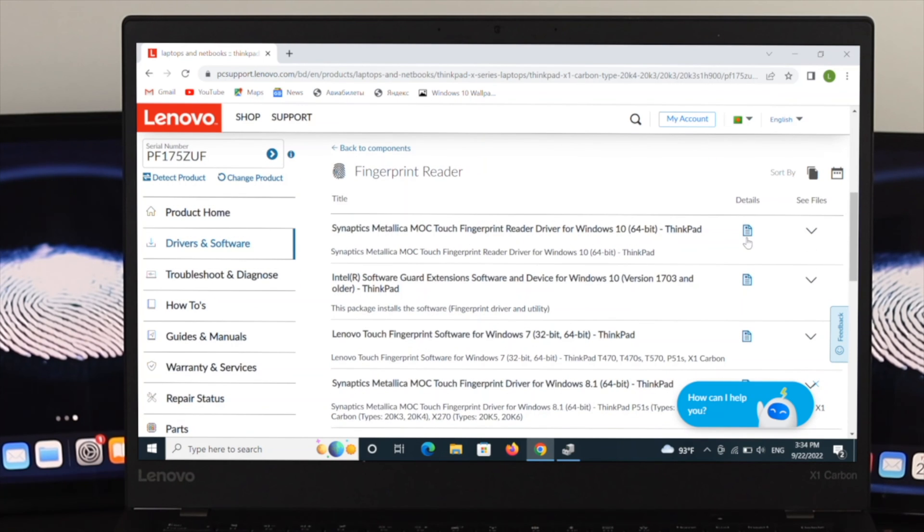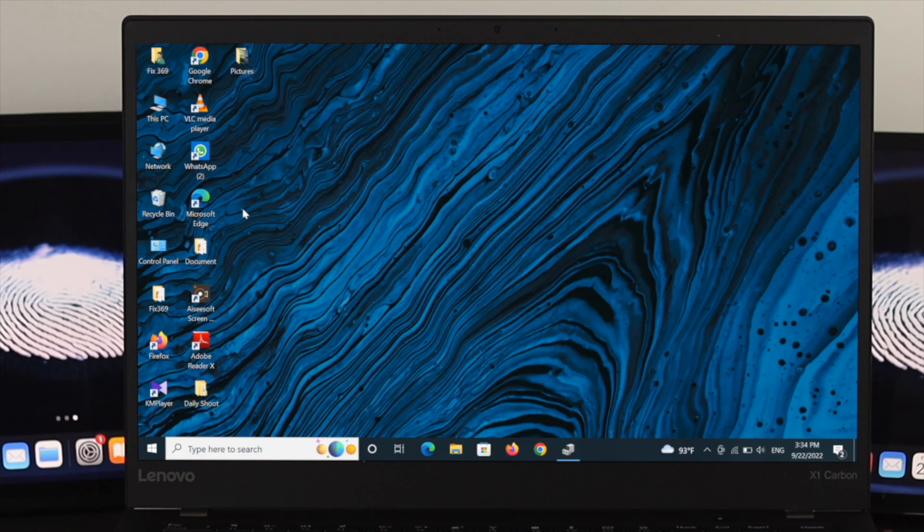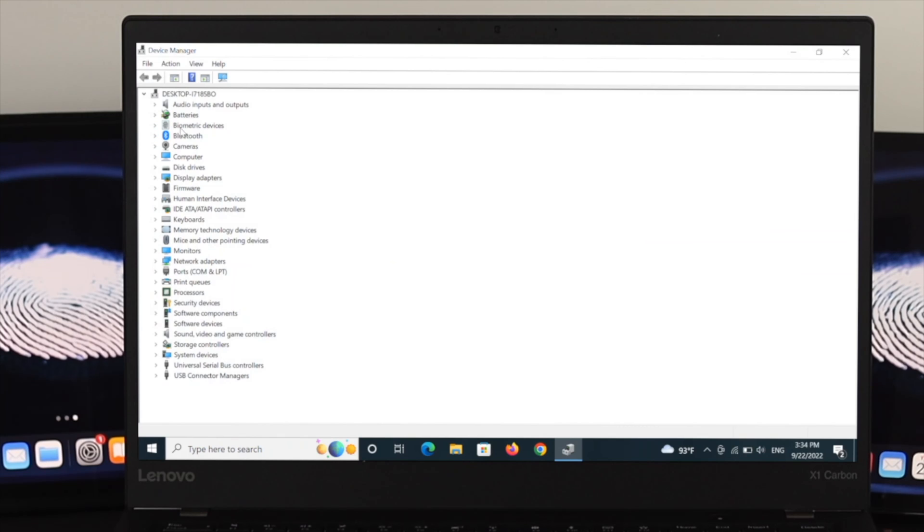Under Manual Update, you will see a list of available drivers. Find the Fingerprint Reader entry and click on it. You can click 'See Files' to view the version number and release date. Download the latest version by clicking the download button, then install the driver manually. After installing, close the browser, go back to Device Manager, and you should now see the Biometric Devices option.